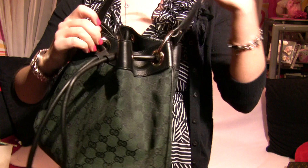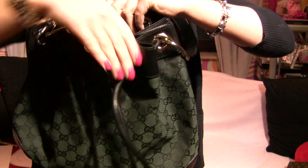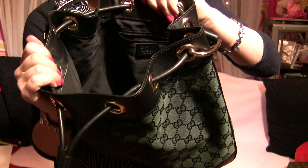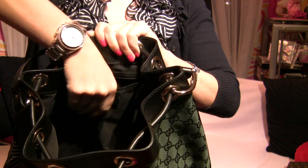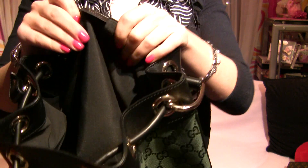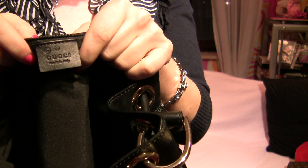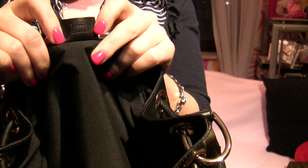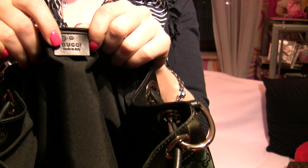When I open the bag, it's nothing special inside — it's black and classy, and there's one pocket with a zipper. The important information is here: 'Gucci, Made in Italy' and the serial numbers. I'm not a Gucci expert, so I don't know what these numbers stand for.